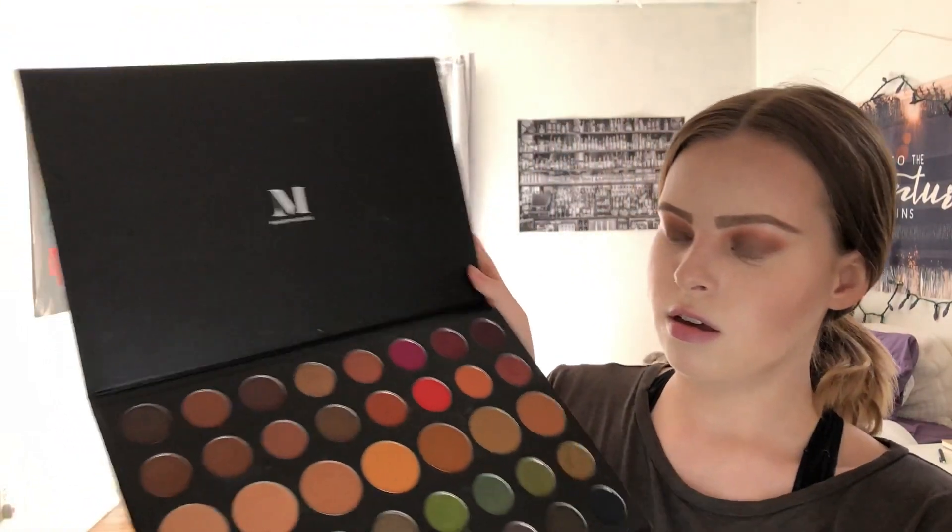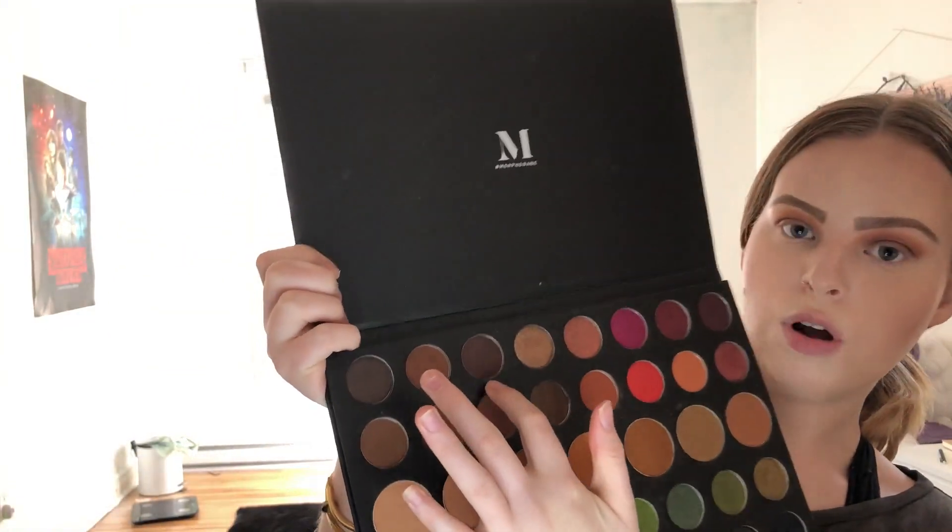We're actually going to go back to the plummy brown color. Using the same kind of tapered mini brush, I'm just going to go along the bottom lash line.